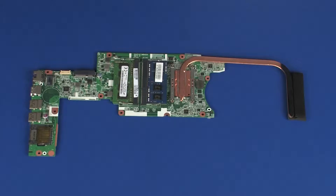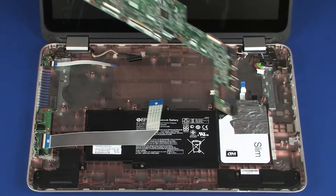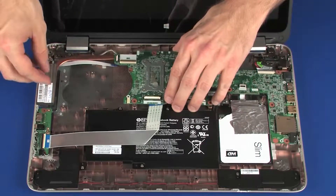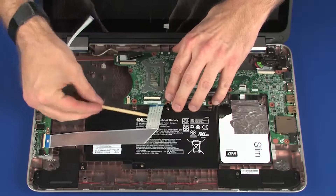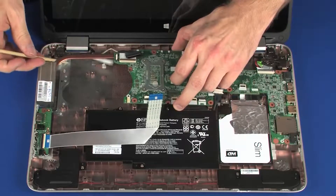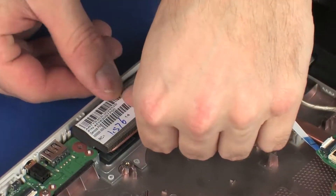REPLACEMENT. Before installing a new system board, remove the following from the old system board and install on the new system board: memory modules and heat sink. Route the external connectors on the left side of the system board into the cutouts in the base enclosure and lower the system board onto its alignment pins. CAUTION: Ensure that all cables are free from being pinched between the system board and base enclosure. Carefully flex the left edge of the base enclosure and place the heat sink under the retention tab.